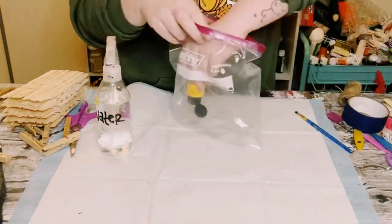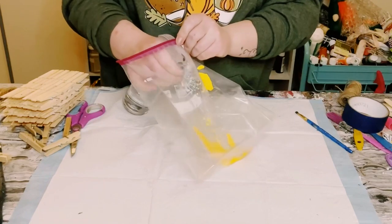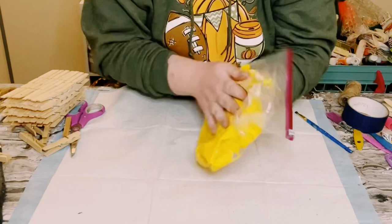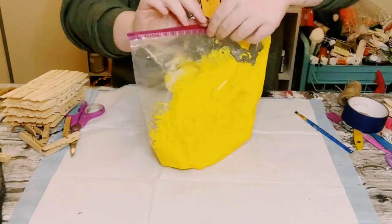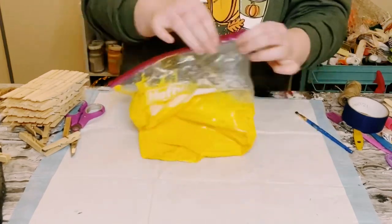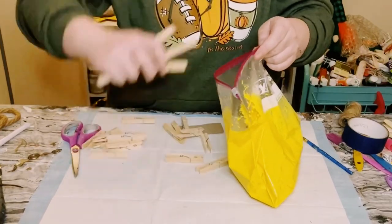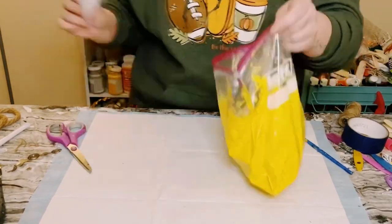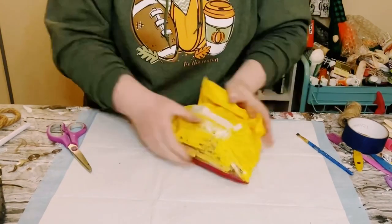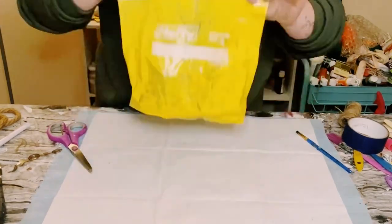Grab a large Ziploc bag and add in the acrylic paint color of your choice — I'm using yellow. Add in some water, give it a good shake, then add just a little bit more water and give it another good shake. Then go ahead and add in all 72 clothespins at the same time, spray with a little bit more water, and shake that bag until all of those clothespins are completely covered.